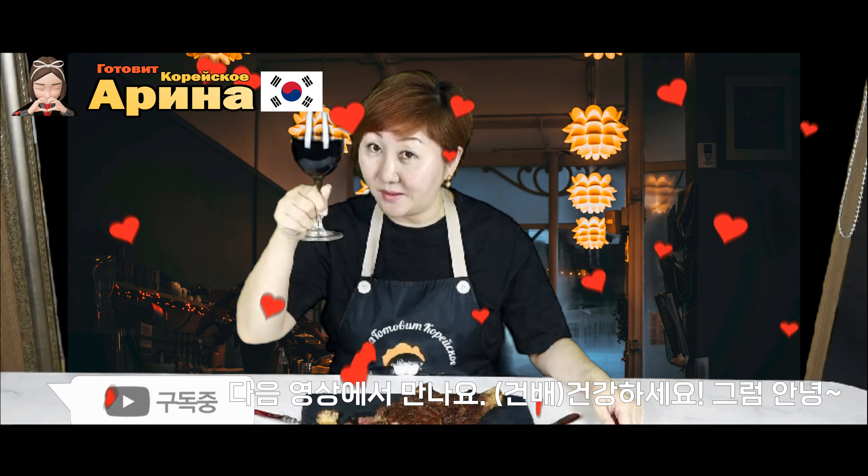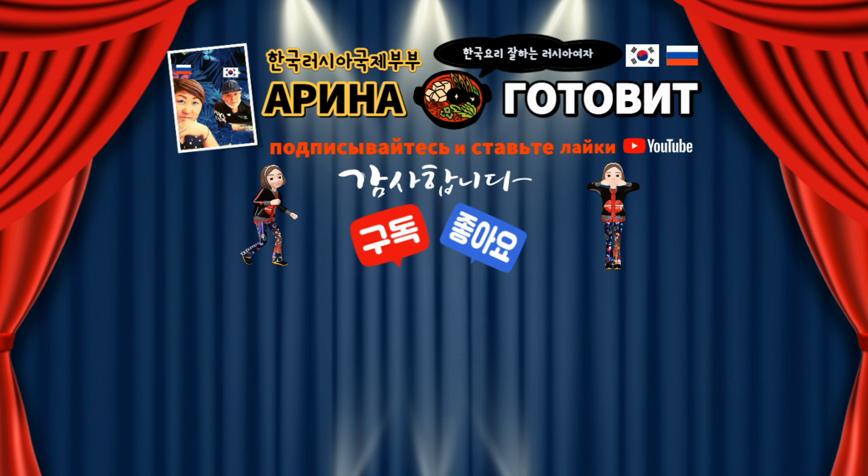А я буду с вами прощаться — хочу попробовать этот стейк, пока он не остыл. Ну а вы попробуйте приготовить его дома — в домашних условиях его вполне можно приготовить, если есть желание. Ставьте лайк и подписывайтесь на мой канал. За ваше здоровье! Пока пока! Thank you!